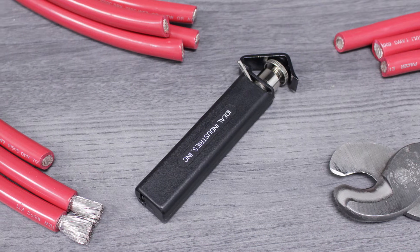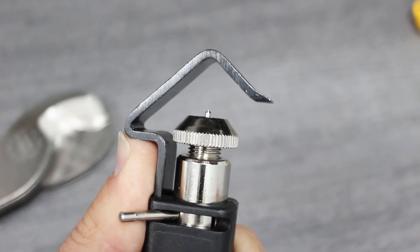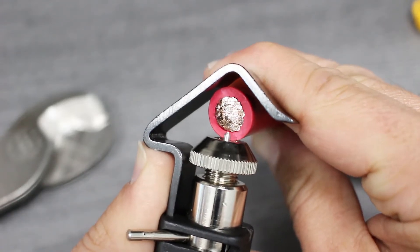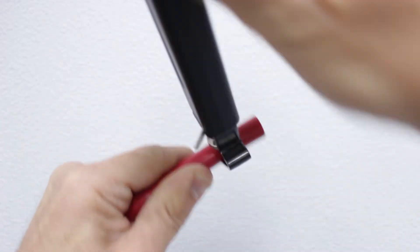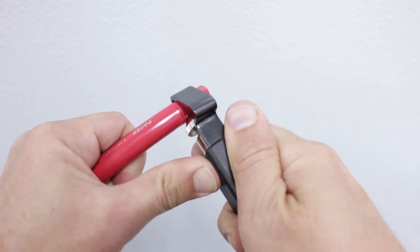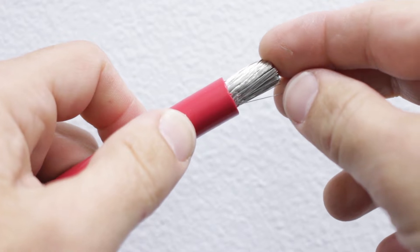With our cable cut, we'll move on to stripping the insulation. Once we know the correct amount of insulation to remove, we'll use our ring slit tool and start by setting the blade depth to match the insulation thickness. Place the tool over the cable and work it around several times. Once you've cut through the insulation, turn the blade using the lever and work the tool towards the end of the cable. This makes removing the insulation much easier.